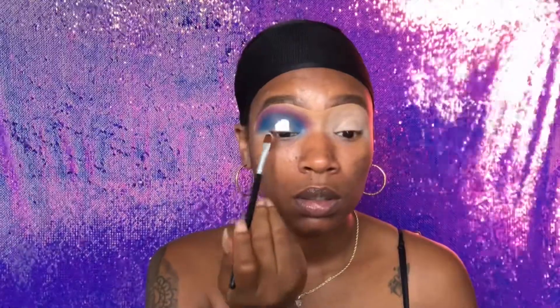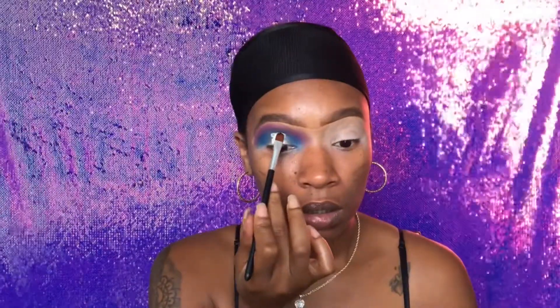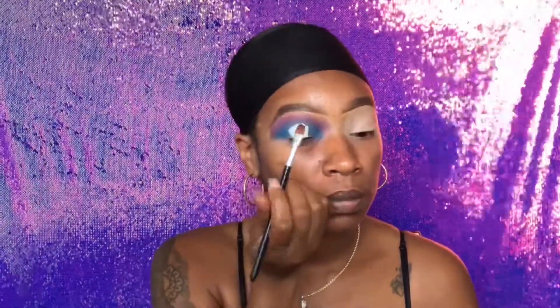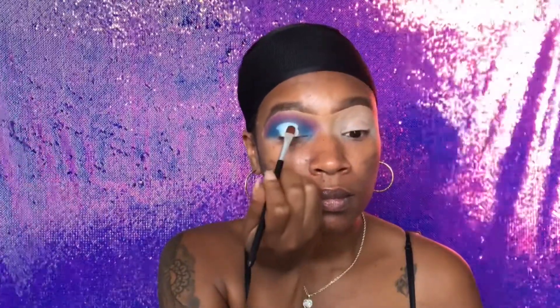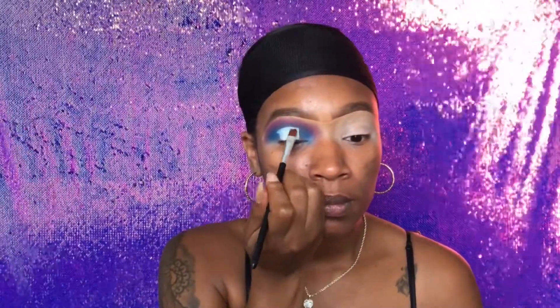Now I'm going to cut my crease — I'm not going to do a full cut crease because this is a halo eye. This is my first attempt, so bear with me. I think I did very good for my first attempt. I'm using the Makeup Revolution concealer in the shade C1. I want to use a lighter concealer because that helps my colors to pop, and I absolutely love how this came out.